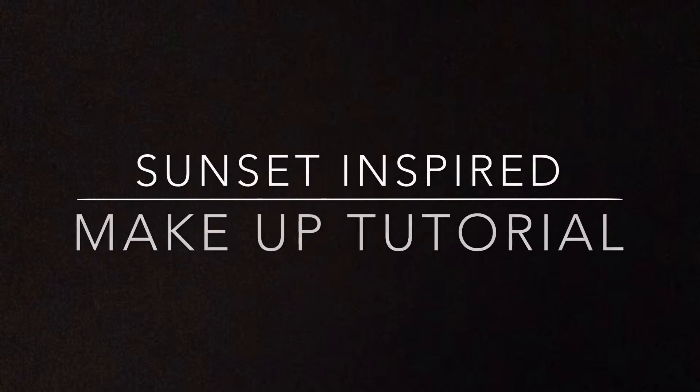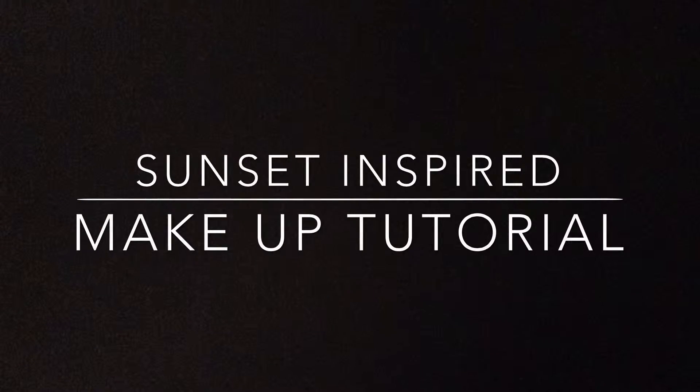Hi guys, today I'm going to be doing a makeup tutorial inspired by Sunset. I'm going to start off by priming my eyelids using the Maybelline Colour Tattoo 24 Hour Gel Cream Eyeshadow in Internal Gold. I'm applying this all over my eyelids. I'm using this as a base for my eyeshadows as it's really good at keeping the eyeshadows on for quite a long time.